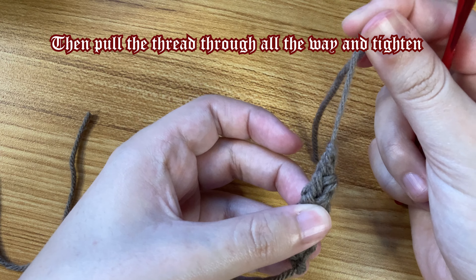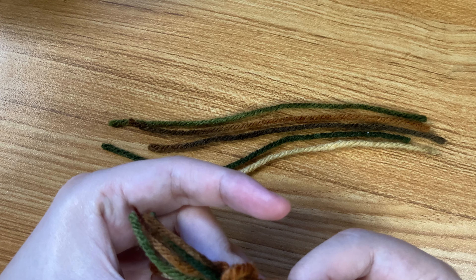Separate your yarn pieces into the colors you'd like on each side — you can even include colors that aren't in the regular belt. Grab your five yarn pieces and wrap them around your finger, making sure they're even on both ends. Then insert your crochet hook into the middle of the end of your cord, put the hook underneath all of those yarn pieces, and pull them through. Holding the yarn pieces tightly makes it easier to pull through.